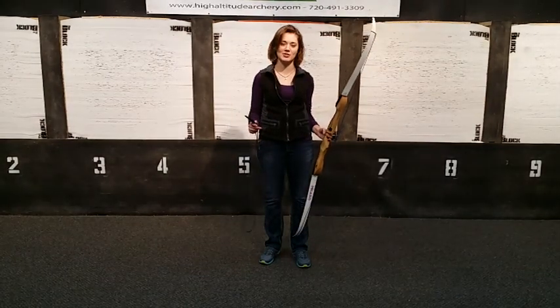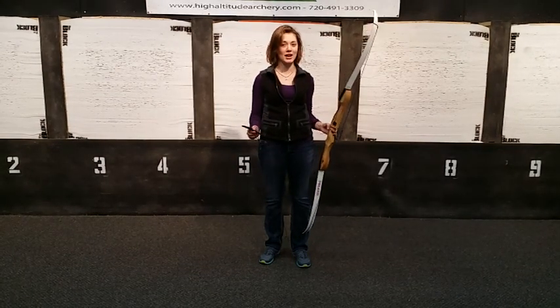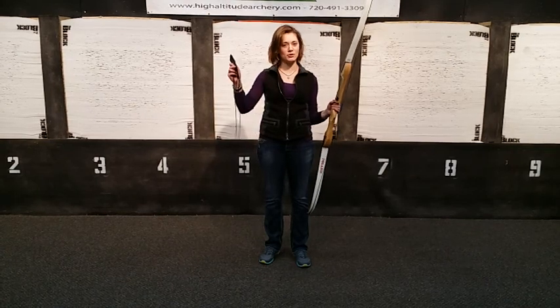This is Tessa with High Altitude Archery. I'm going to show you how to string and unstring your bow. You need a bow and a bow stringer.